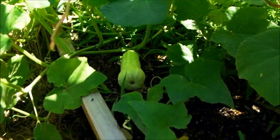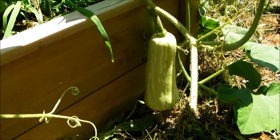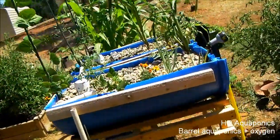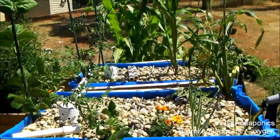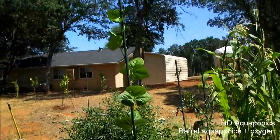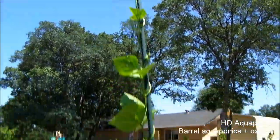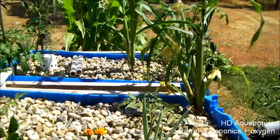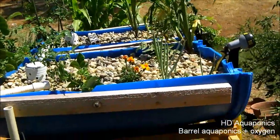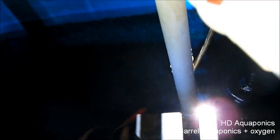We've got our summer squash coming in, there's one here and some more over there. As you can tell, we've really thinned out the plants in the barrel aquaponic system. The bean is still growing and it's getting almost to the top of the pole, which is pretty neat. But I've been having some problems with my goldfish dying because the water just gets too hot in this barrel and I don't think there's enough oxygen getting in.